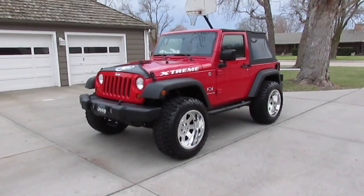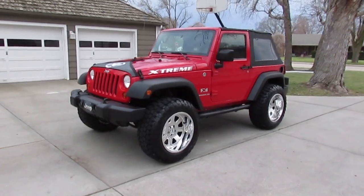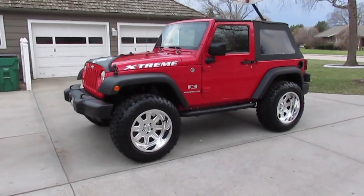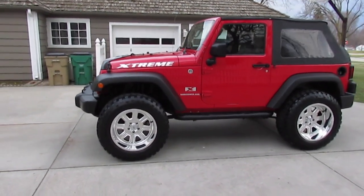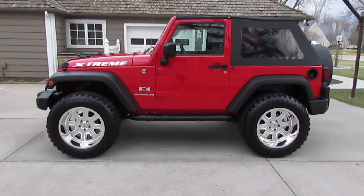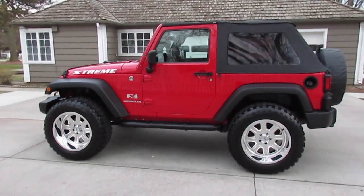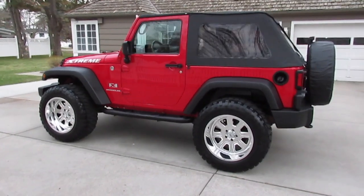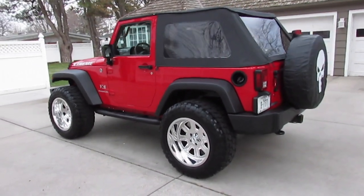Welcome back, Knucklehead Garage fans and Jeep lovers, to the finale of the 2009 Jeep Wrangler X build. I built this one for myself to use and wanted a clean used one. It took a while to find, but I did locate a two-owner, 69,000-mile Jeep. I didn't want to buy a new one because my tendency is to never drive it so I don't hurt anything, which completely defeats the purpose of owning a Jeep.